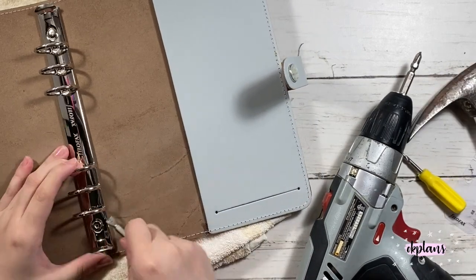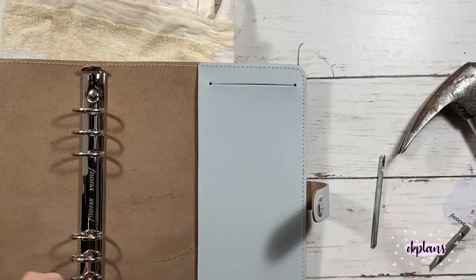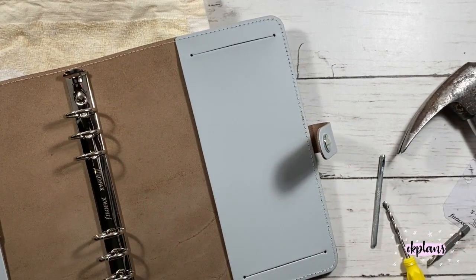I was able to find my dad's really skinny needle nose pliers, so it actually helped. I was able to remove it on one side and the other side came off so much easier. So it's first very hard and then it gets easier over time.